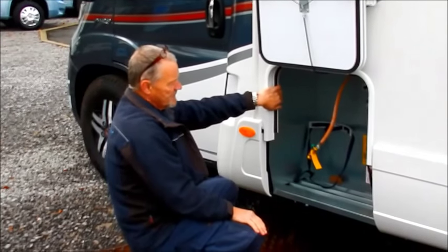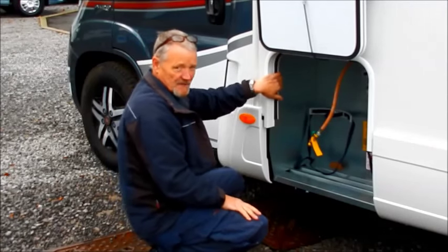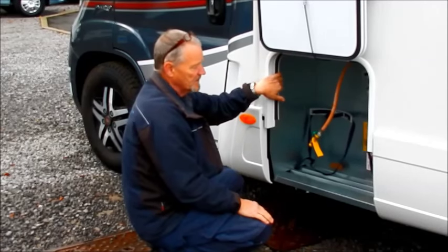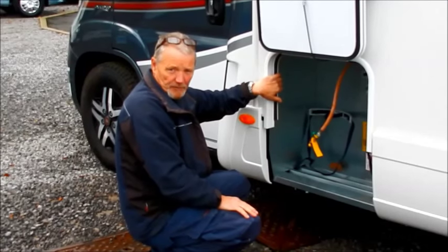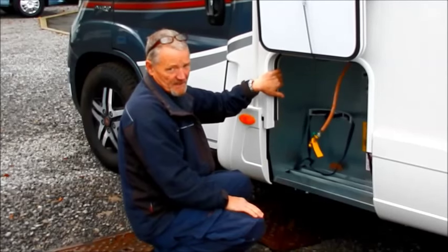There are various outlets — most campsites have gas on board, and we supply gas as well. So when you pick up your vehicle we can arrange to have a gas bottle fitted to your vehicle before you take it away.